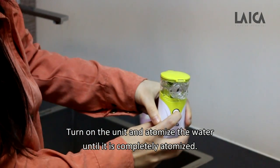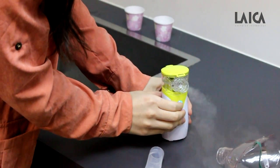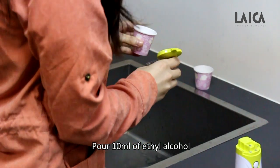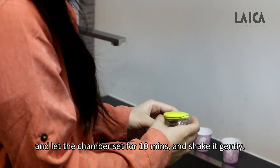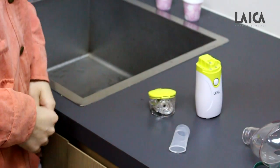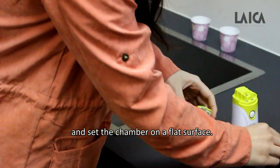Turn on the unit and atomize the water until it is completely atomized. Remove the chamber, pour 10 ml of ethyl alcohol, and let the chamber soak for 10 minutes, shaking it gently. Then remove the ethyl alcohol and set the chamber on a flat surface.